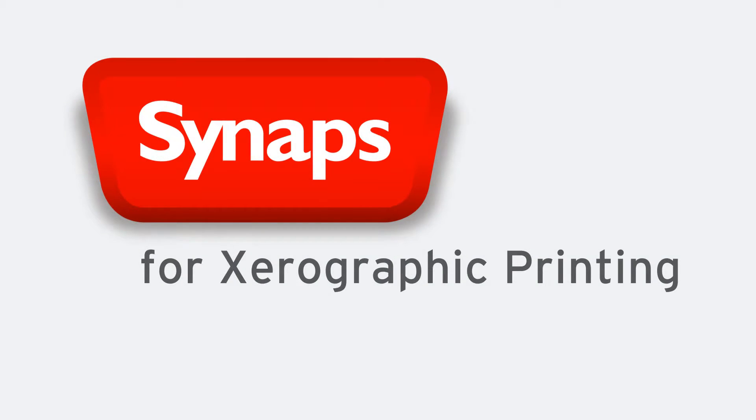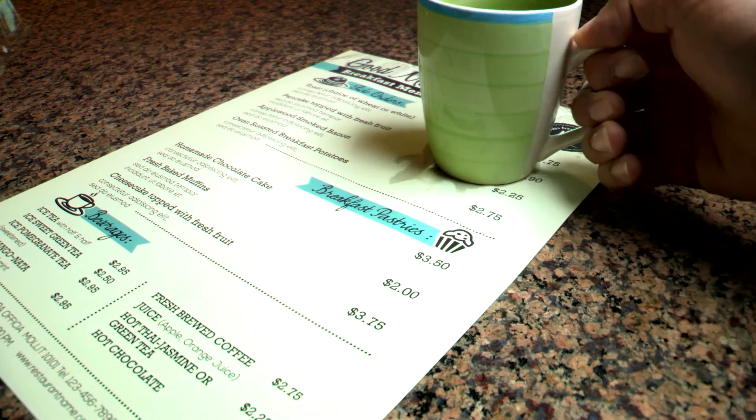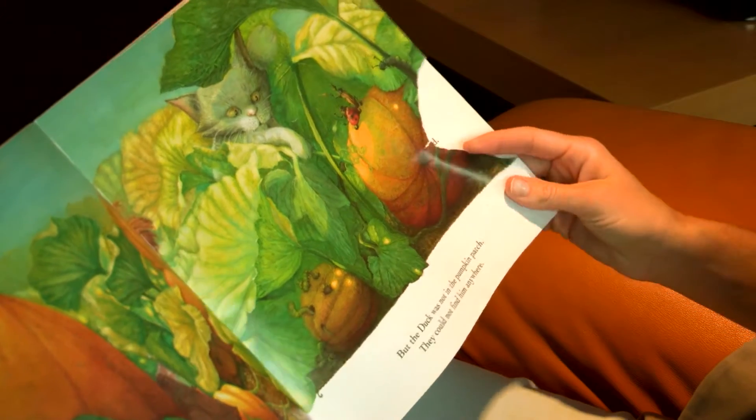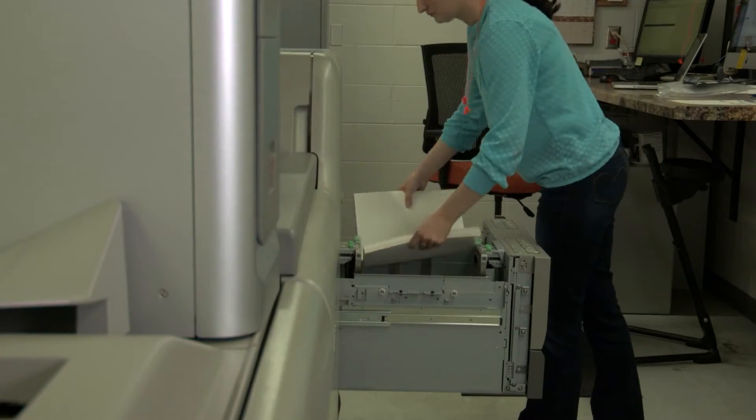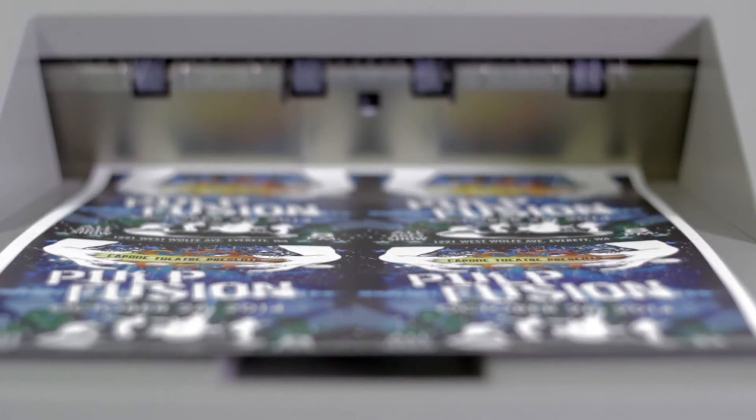Everyday life is torture on regular paper. Regular paper stains. Regular paper tears. Regular paper disintegrates in water. Synapse Digital XM by AGFA, specially designed for dry toner laser printing, is not your regular paper.